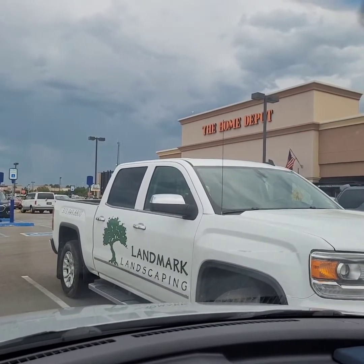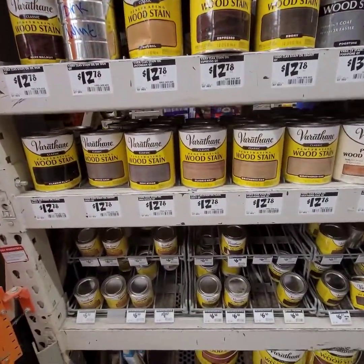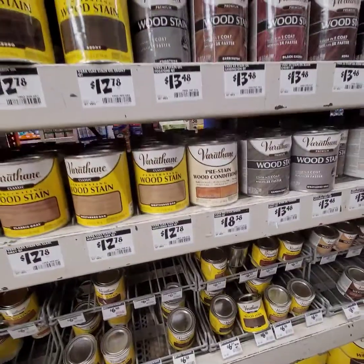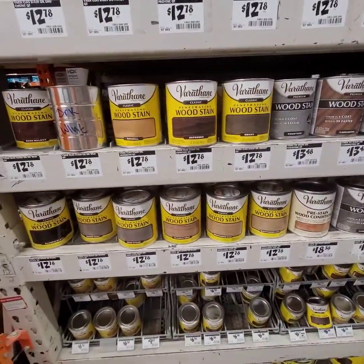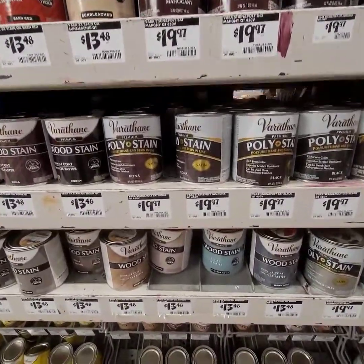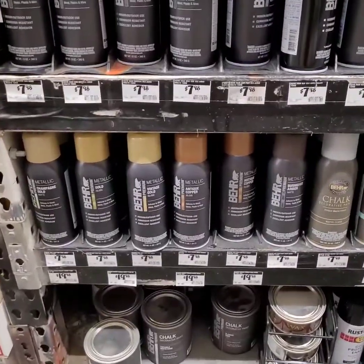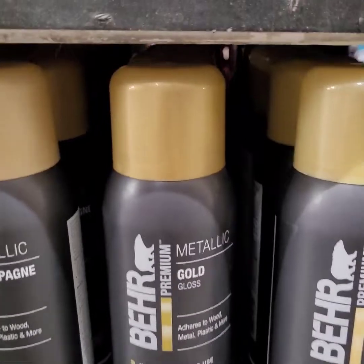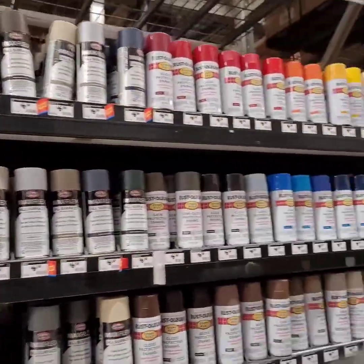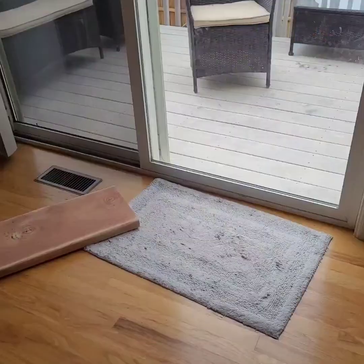I was initially going to go to Walmart but decided on Home Depot. I looked at the wood stains they had and figured it would be a good idea to get a container with both stain and polyurethane. I got the small poly stain — the color is mahogany. For the gold, I went with a metallic gold by Behr — that was really the only nice gold they had. They had a loud one too and I was like, no ma'am.